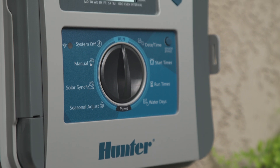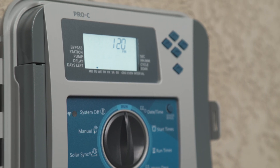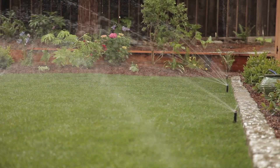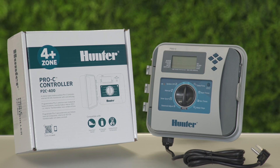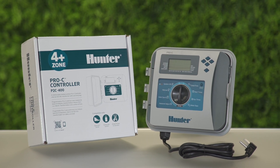The Pro-C P2C400 controller includes simplified programming and flexible station expansion, making it a great choice for residential and light commercial irrigation systems. In this video, you'll learn about the controller's dial position functions and its important components.